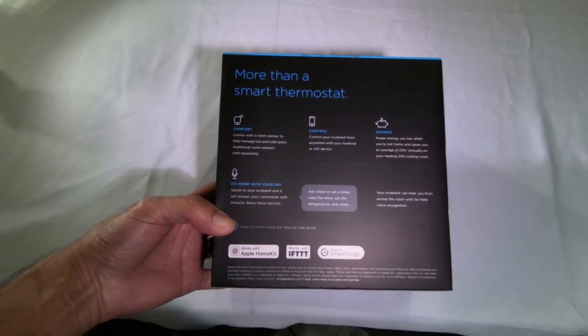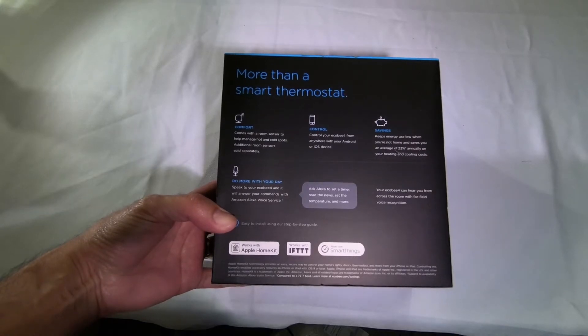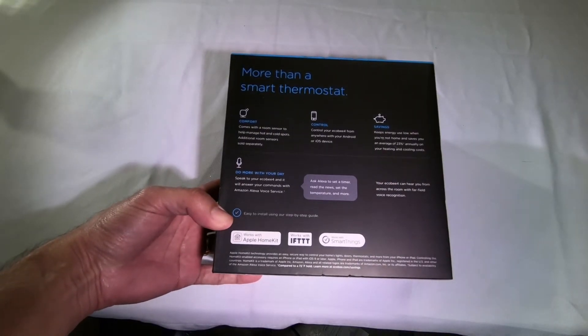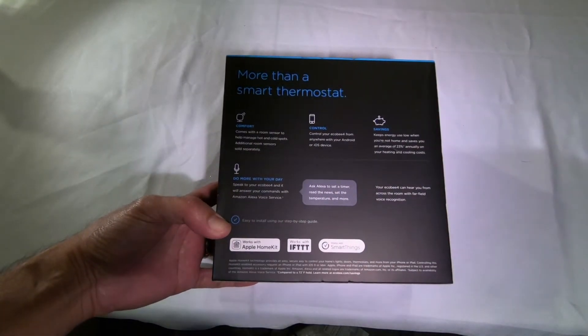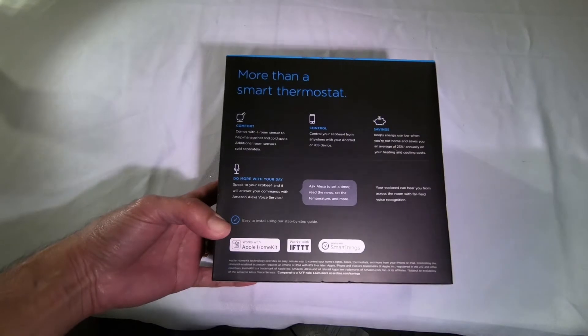Control your Ecobee 4 from anywhere with your Android or iOS device. It keeps energy use low when you're not home and saves you an average of 23% annually on your heating and cooling costs — there's an asterisk next to that, compared to a 72-degree Fahrenheit hold. So when you're not at home and have it set at 72 degrees, you'll save 23% annually according to them.